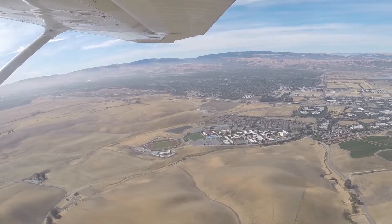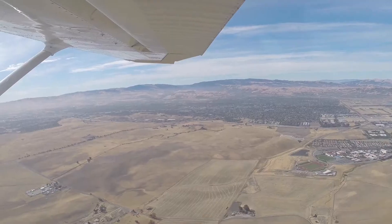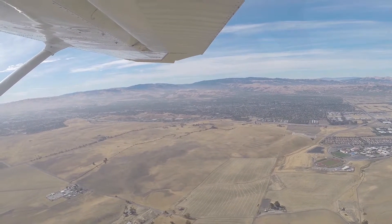Okay, I'm going to take the controls. I've got the controls — you can put on the stylish eyewear. Okay, you've got the airplane. Roger. One, two, three, four.